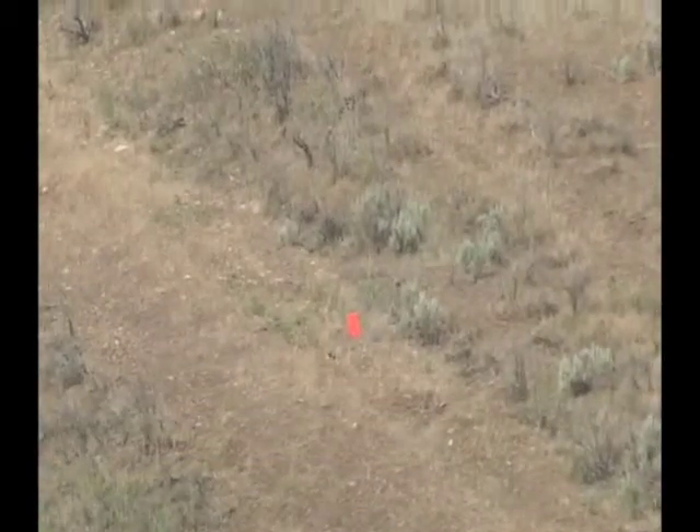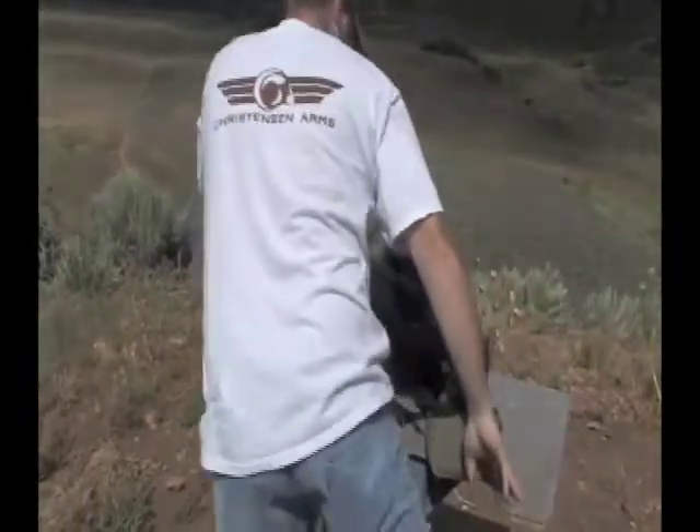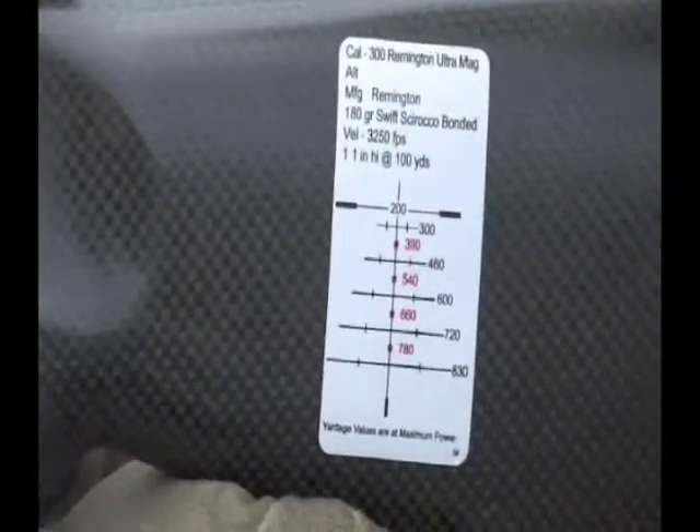Andy Christiansen just proved the Swarovski system works — six for six. Last night at the shop we only had a 100-yard tunnel and ran out of time, sighted in just like it says on the chart, and he just proved the system works. That's amazing — with your 7mm Short Mag. Let's see if my 300 Ultra Mag holds true. This system is so quick for target acquisition — range your animal, look at your chart, hold right on or split the difference.